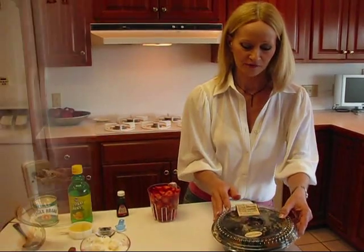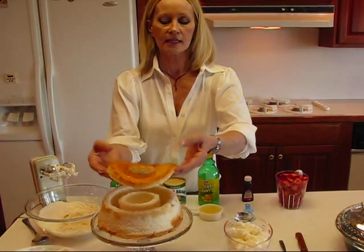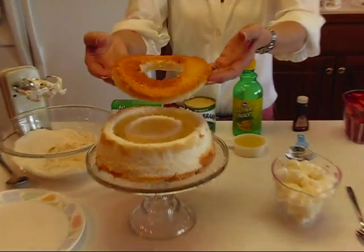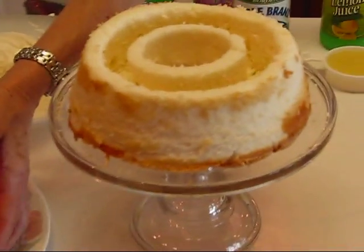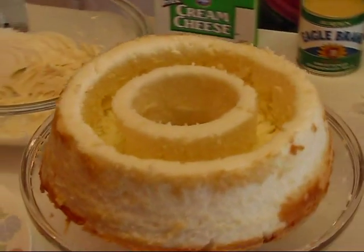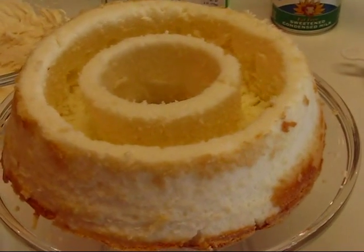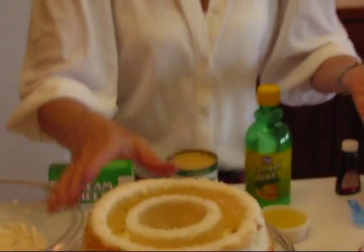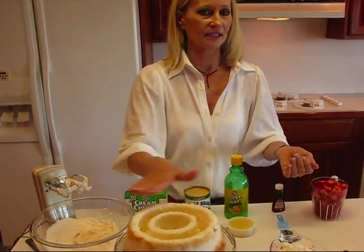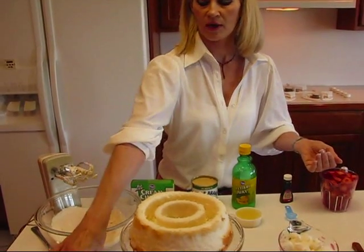Start out with an angel food cake. The first thing you do is slice a layer off the top. If it's a large cake, make it one inch; I was shooting for about three quarters of an inch. Now one of my own tips here: freeze the angel food cake before you start cutting on it. That way it slices so much easier — I just sliced across with it frozen and it came right off.